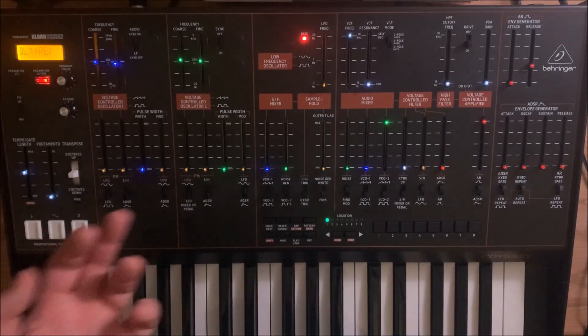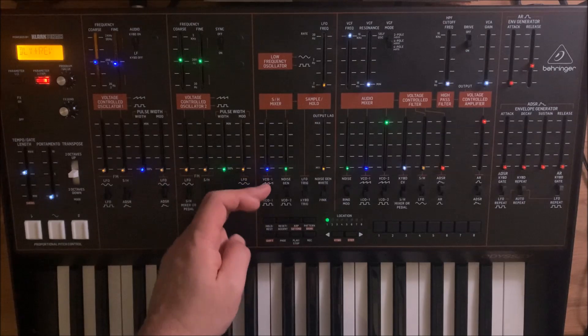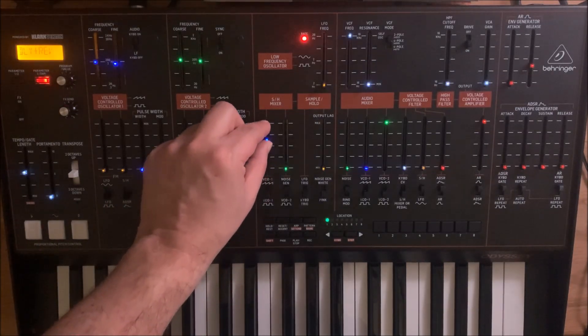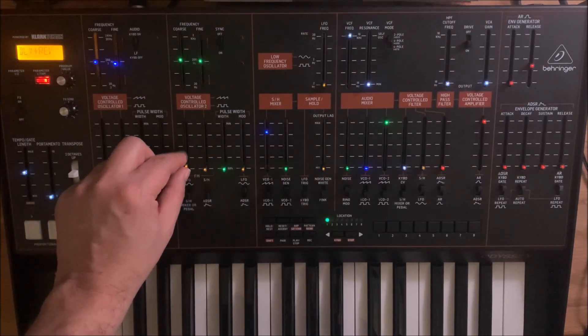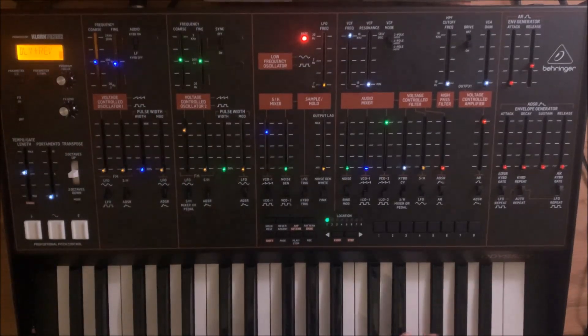Now we want to set up our modulation mix by using the sample and hold mixer sliders. We set VCO 1 to square and raise it, then we raise the slider set to sample and hold mixer in the VCO 2 section like this. You can hear the FM sound — that FM type of modulation.